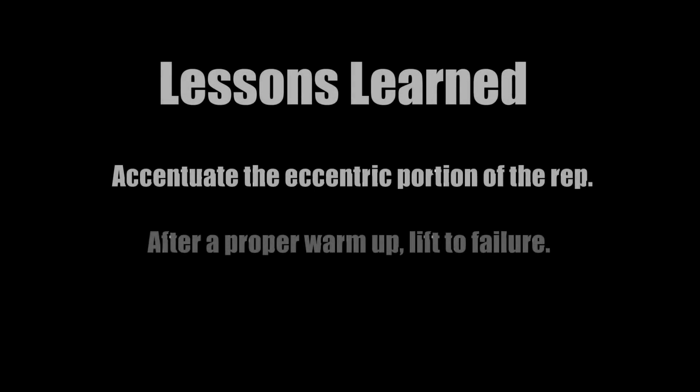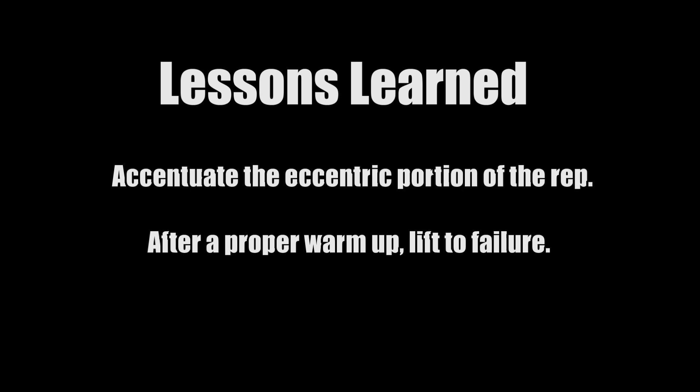Some of the lessons we learned today: accentuate the eccentric portion of the rep, which is the stretching portion. And after a proper warm up, I highly recommend that you always lift to absolute failure. You have to take the muscles to where they've never been before.